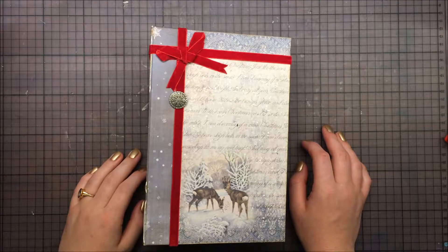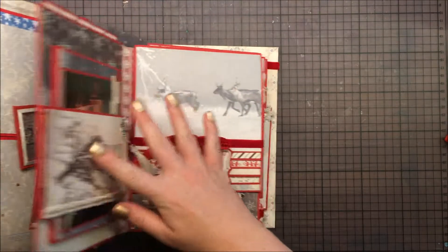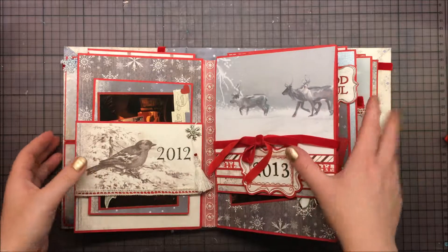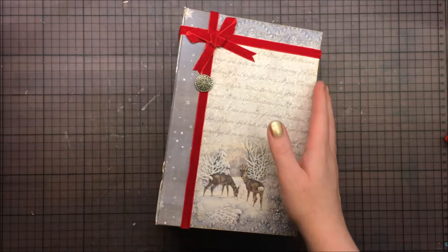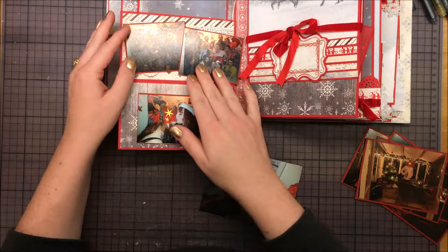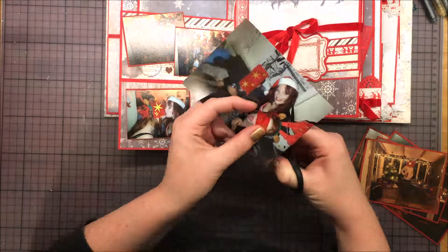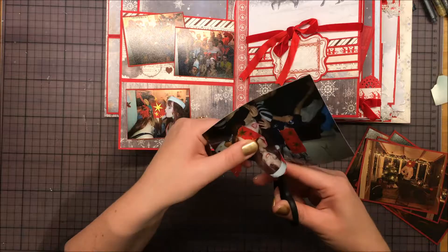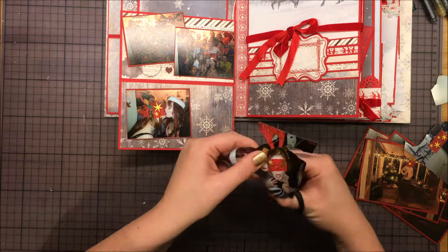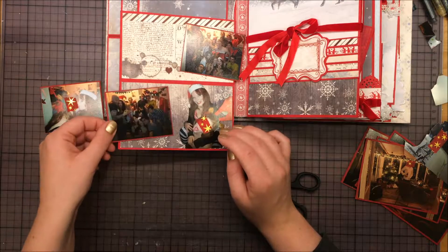Welcome to another process video in this Christmas album. Today I am doing 2012 and I'm already done, but I'm going to show you the process. Here are my photos — I backed most of them on red cardstock just to give them a little thickness and a red frame around. These photos are taken at my friend's Christmas party in London; I was visiting her just before Christmas.